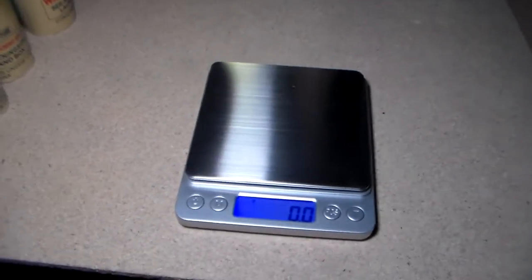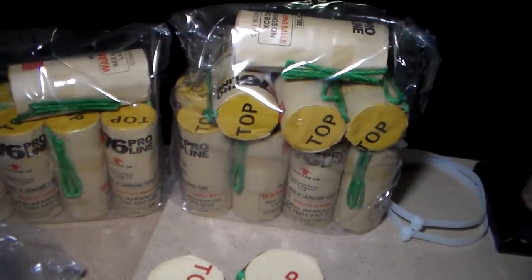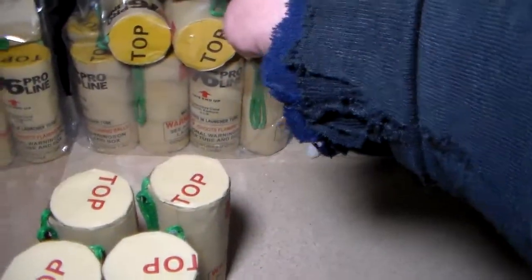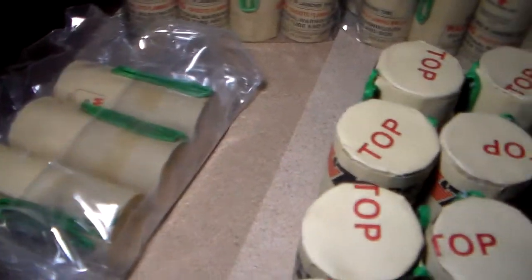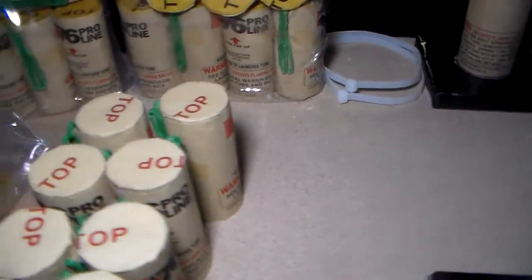I thought I'd do a weigh-in on my supernova cans. I've already done that with the other ones — those weighed in the 140 range. These ones are less and these ones are a little bit more. The inconsistency I don't think is a big deal really, but I'm just separating them anyway.